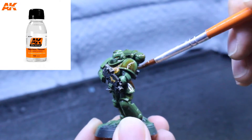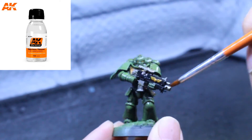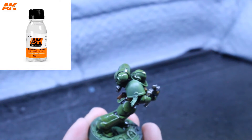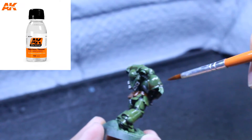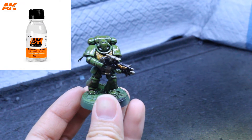Speaking of thinning down paints, you can't use water for these — you're going to need a mineral spirit or turpentine mix, and AK has a pre-mixed bottle that we've got stocked in our online store. I typically mix one part paint to two parts thinner for spot shading, and for large areas I'll do one part paint to four parts thinner.